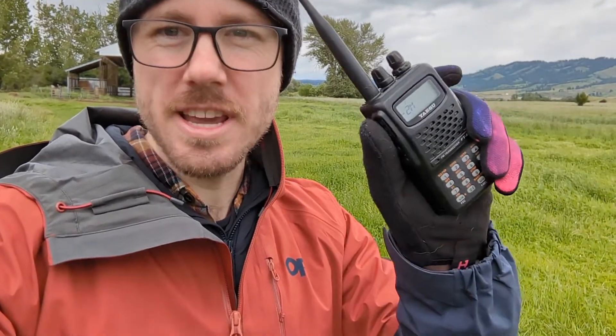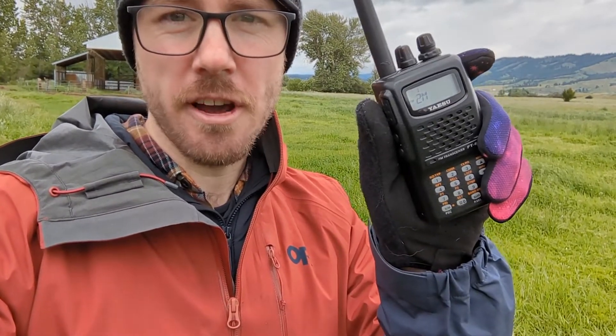Hey, I'm TimN7KOM, and welcome back to another Yaesu FT-60R how-to video. Today we are talking about transmitting and how to change the transmit power level on your Yaesu FT-60R. Let's go.